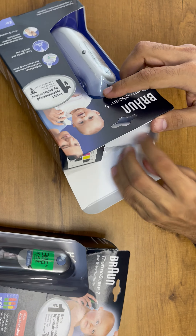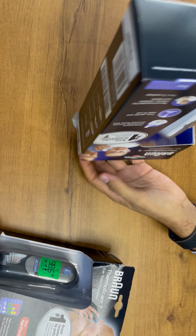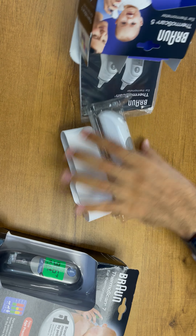Hello friends, welcome to Otika Medi-Chronics company. Today we are going to demonstrate the difference between Braun ThermScan 5 and Braun ThermScan 7. We are going to unbox the device first.